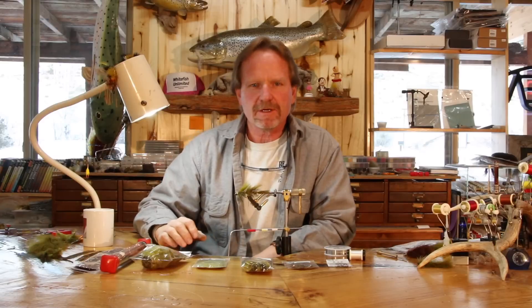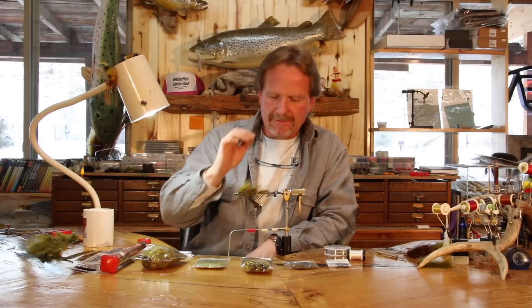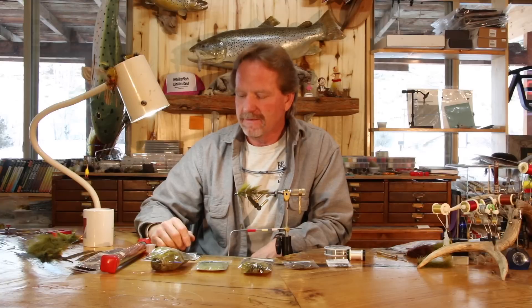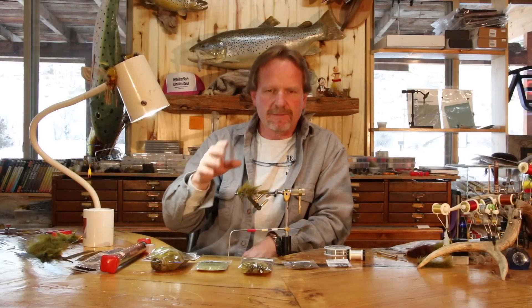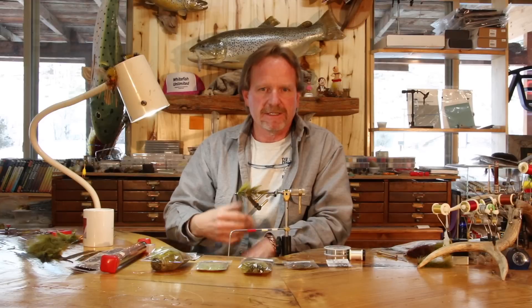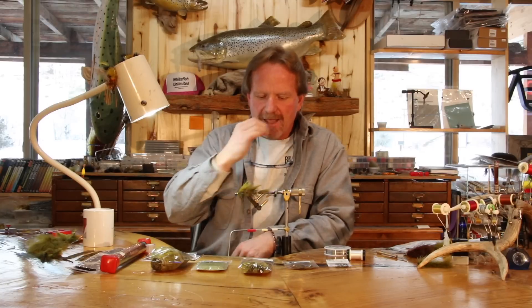Welcome back. Today we're going to tie the Peanut Envy. This fly has a very unique past in that it started out as me knocking off Russ Madden's Circus Peanut — not a complete knockoff, but Russ's fly was such a great, and still is one of the greatest fish-catching flies I've ever tied. I kept working off his pattern because I wanted a little bit more movement and most of all I wanted it lighter, hence the name Peanut Envy.